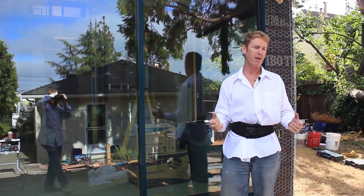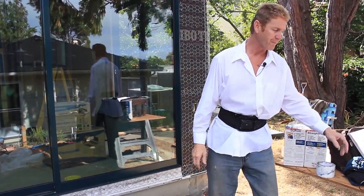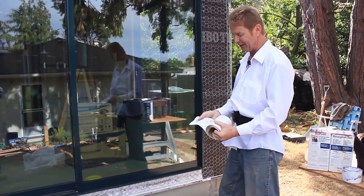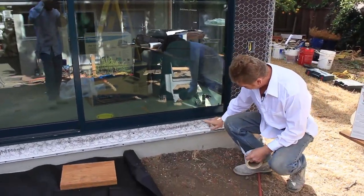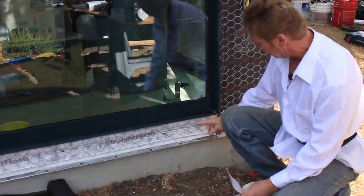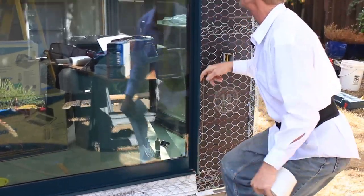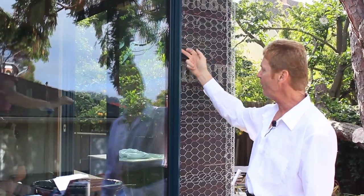I ended up using this Tyvek — my personal choice — because it's environmentally friendly. What we've done is gone on top of his flange, because he already had one under. We took it on the sides all the way up and covered the flange, then took two layers of paper, put it over that, and caulked it.